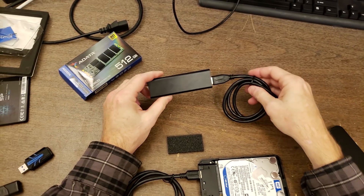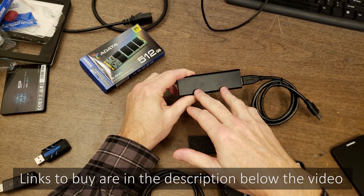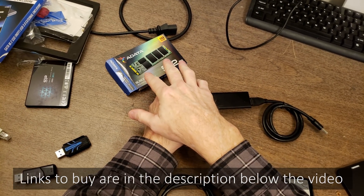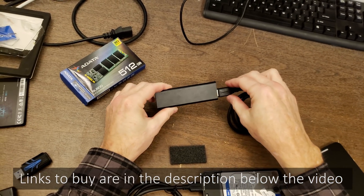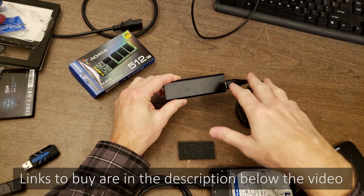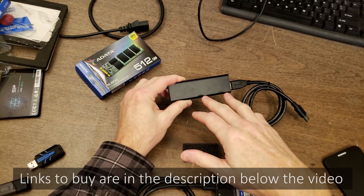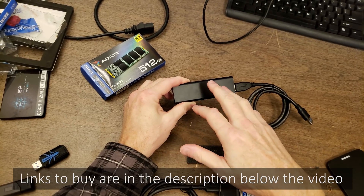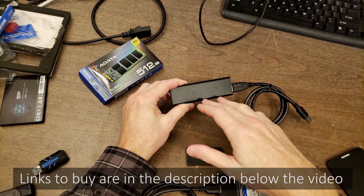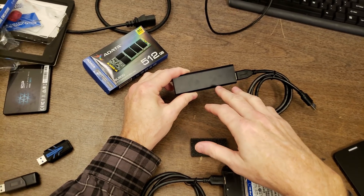I hope this information was useful. To summarize: the external enclosure from Sabrent on Amazon is $17, the M.2 SATA-based 512GB solid-state drive is $69, for a grand total of about $86. Buying this capacity pre-assembled would cost around $110 or $120. If you do have USB-C connectors on your devices, you can pay a little more for an NVMe enclosure and drive that will get you closer to 1250 megabytes per second. Thanks for watching.